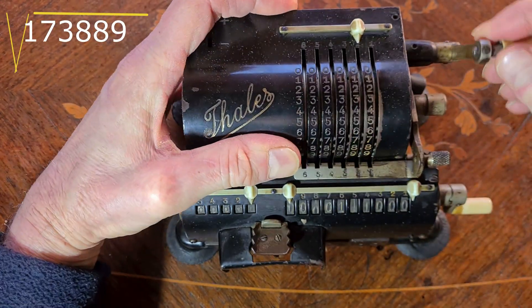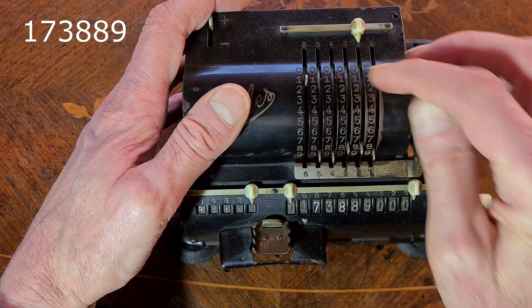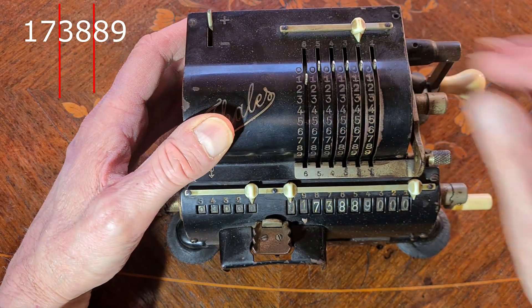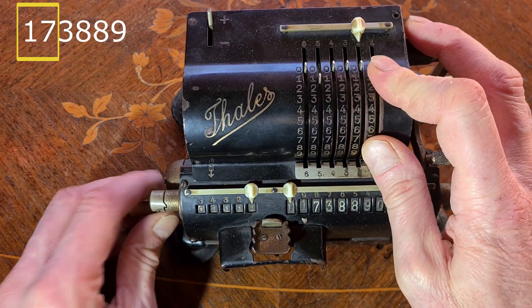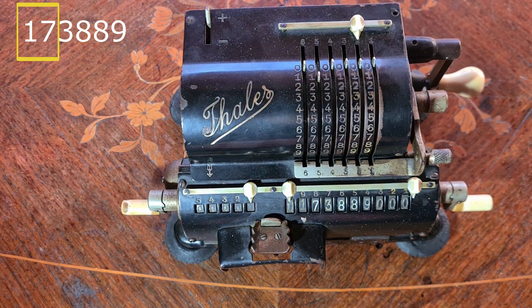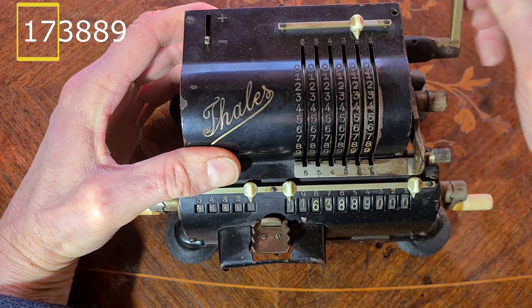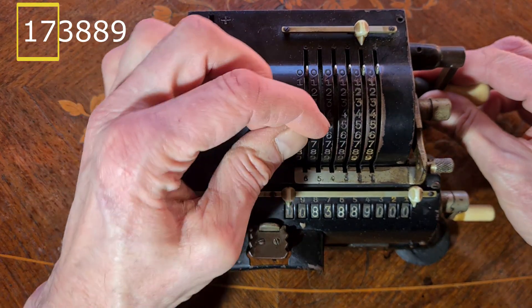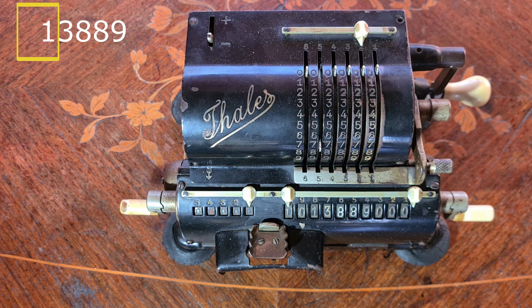The square root of 163,889. Again, I divide it into groups of 2 starting from the right, and I start with the first group: 17. I raise the counter. As usual, I subtract the odd numbers from 17: 1, 3, 5, 7. There is 1 left — it is not possible to subtract further. So the first digit is 4, since we made 4 subtractions.